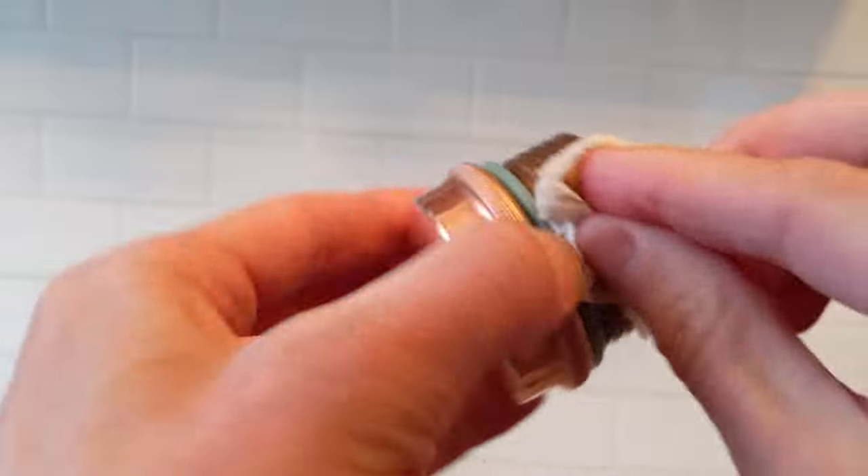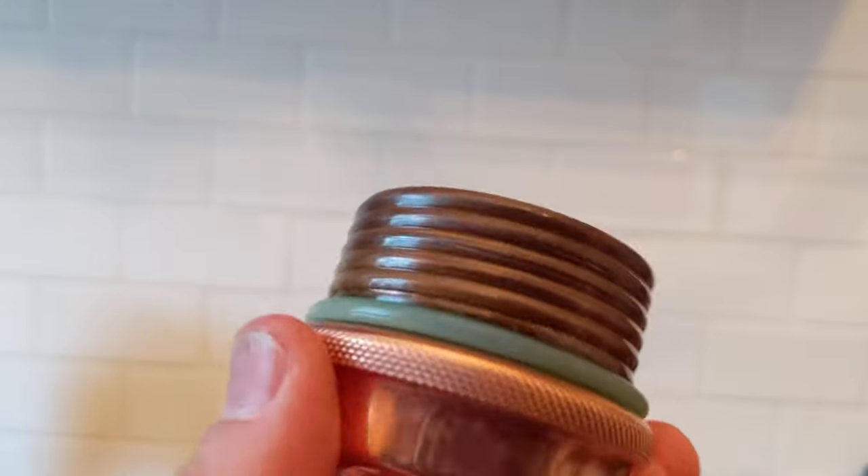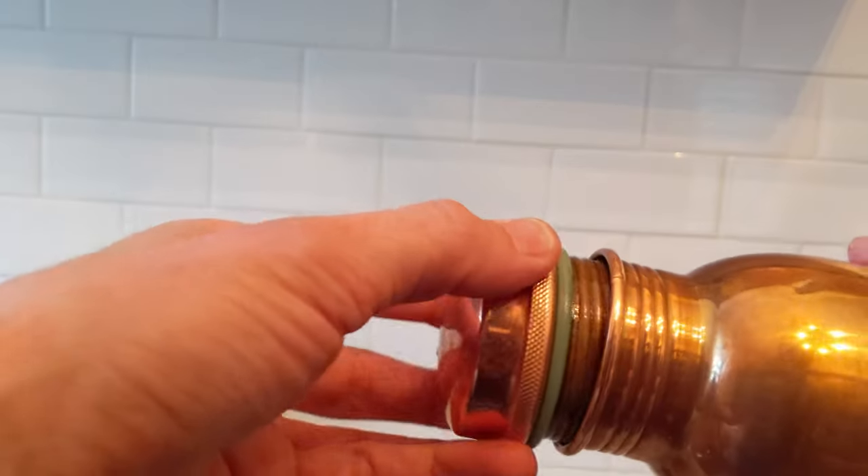I just do the lid itself — I don't go inside the copper bottle. So that should be good. It's very smooth now. It'll stay like that for quite a while.